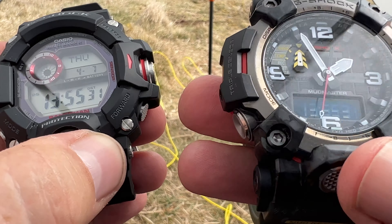They both have A, B, C — in other words, they both have a compass, barometer, and altimeter. With the GWG 2000, you enter each individual item with its own dedicated button. If you want the compass, you press up here and that takes you straight to the compass — one button. If you want the altimeter, you press the bottom button down here. If you want the barometer, you press bottom left. And pressing bottom left again takes you to the temperature. So each item has its own dedicated button.